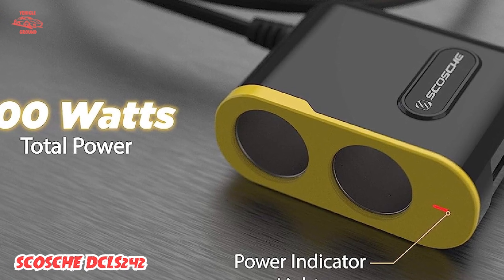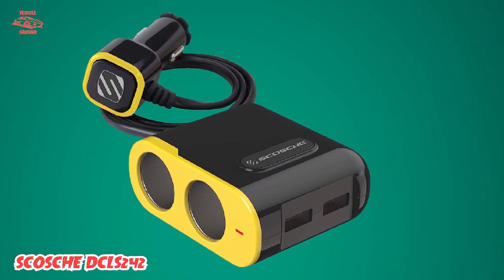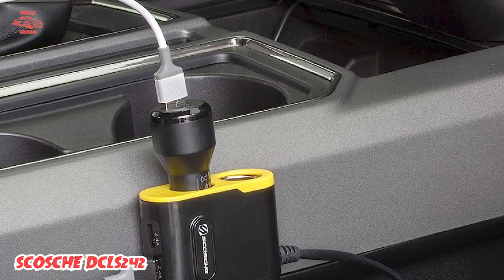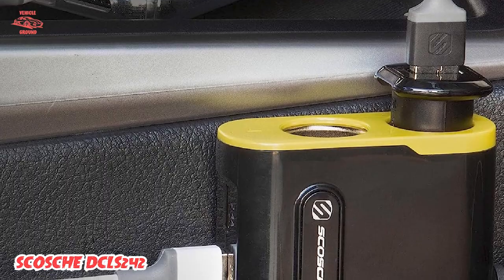Overall, the Essioski DCLS 242 is a versatile and reliable cigarette lighter adapter, perfect for anyone who needs to charge multiple devices on the go. Its rapid charge technology, multiple charging options, and compact design make it an excellent investment for anyone who spends a lot of time on the road.